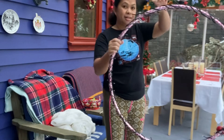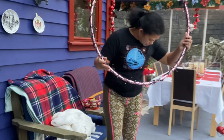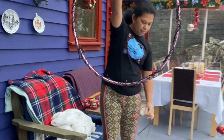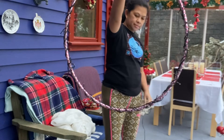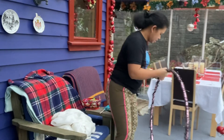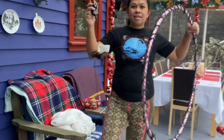So ayan, excited mamayang gabi — excited na ba kayo guys? Saksak natin guys, saksak natin. Tingnan nyo dito.